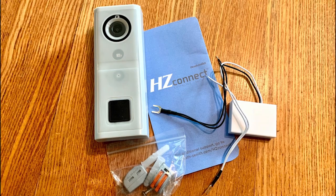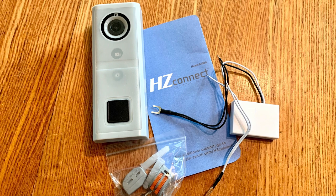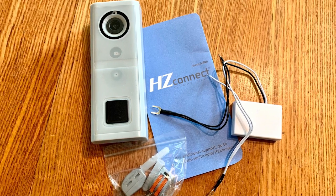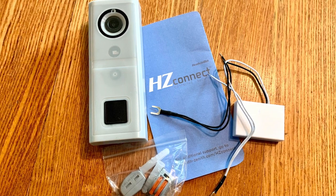Inside the carton you'll find the following items: video doorbell, a quick start guide, a hardware pack, and the power module. Please read and understand the quick start guide before installing this product. If you're not comfortable installing this product yourself, please consult an electrician or a qualified installer.